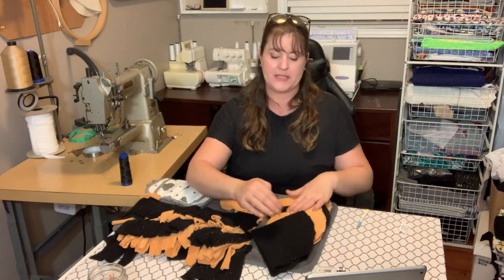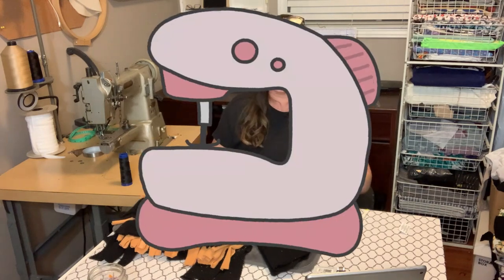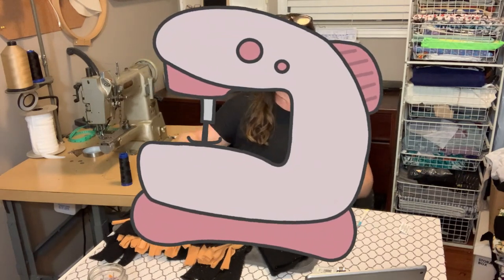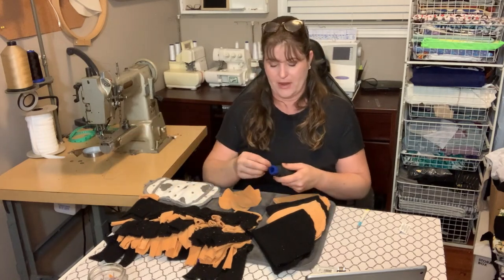I'm on the last part — these quartered pieces. It's too much for my sewing machine to get through all of this, so I'm going to sew this on by hand just using a needle and thread.